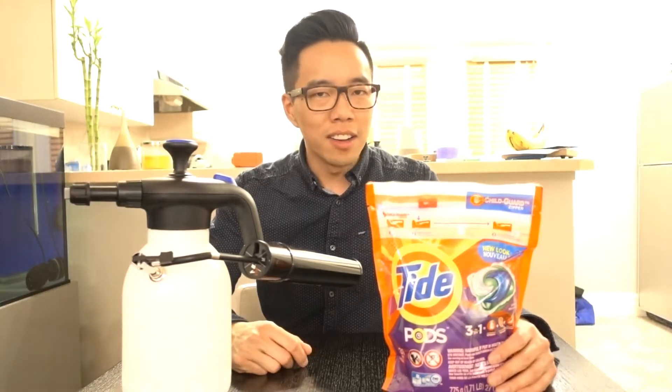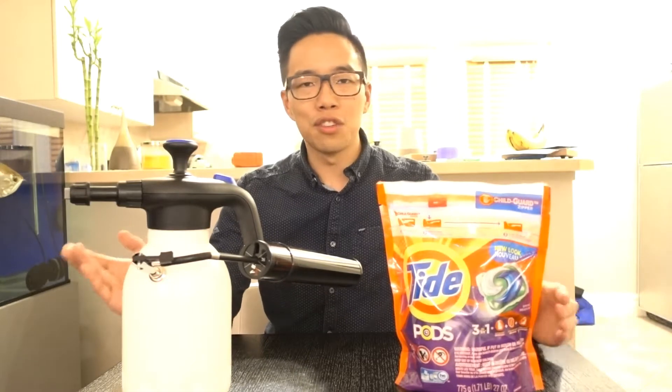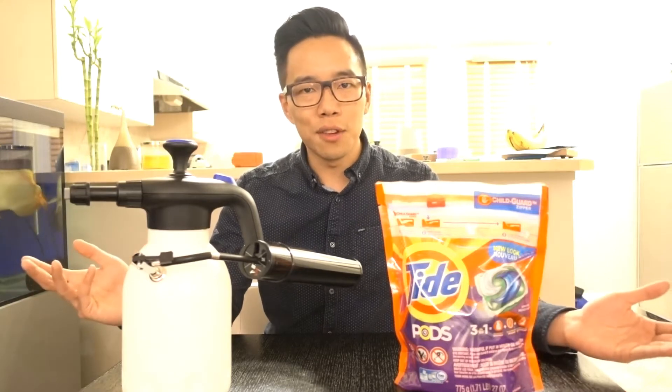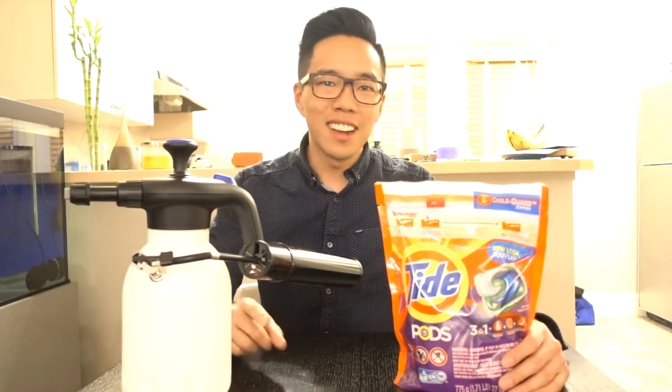I'm quite curious to see the cleaning properties of Tide here on my car, and I don't mind if it's going to strip away the waxes and sealants. I don't recommend you guys do this at home either — this is just a quick test for myself and maybe for you guys who are curious as well to see what will happen. So let's get to it.